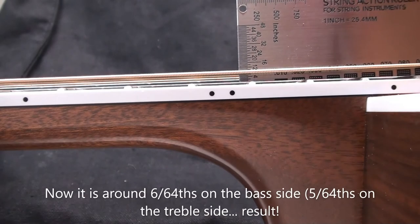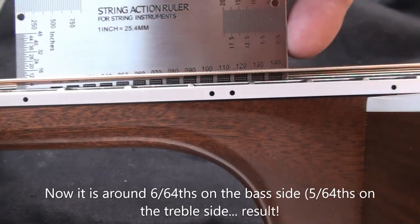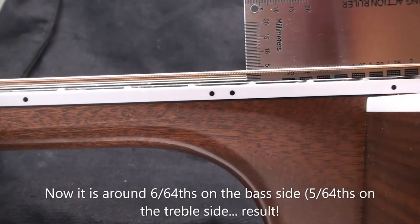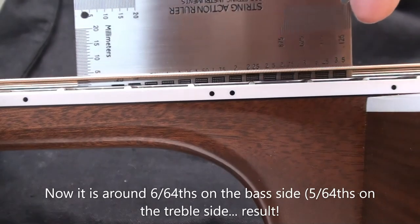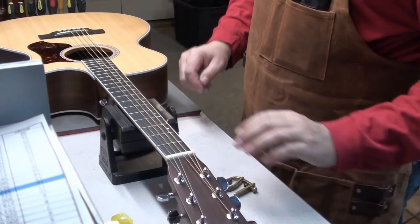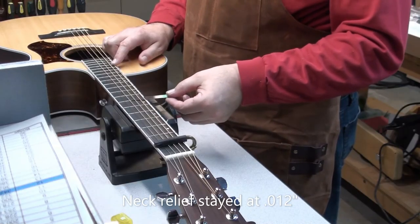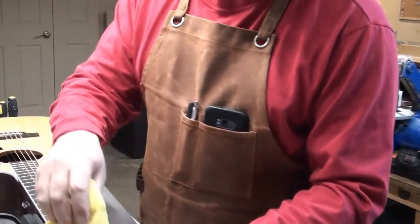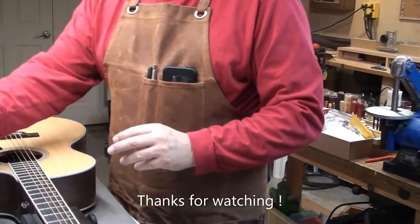Now we'll have a look at the height. I think you can see we're right around 6/64ths on the bass side and 5/64ths on the treble. I left it just a little higher than 6, so if the client decides to put on lighter gauge strings — these are 13s on here — it should drop down just a hair and be right at 6/64ths. In any case, it's super playable now. It was unplayable before, and now it plays really well, especially up in the first five to seven frets. No buzz, nothing like that. Double-checking the neck relief — still good at 12 thousandths. I did check the intonation quickly, and the compensated saddle works well. Action's been lowered. Very playable now. Nice Martin guitar.